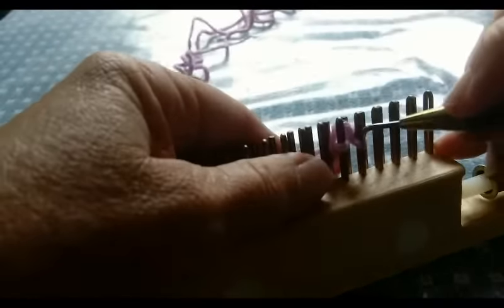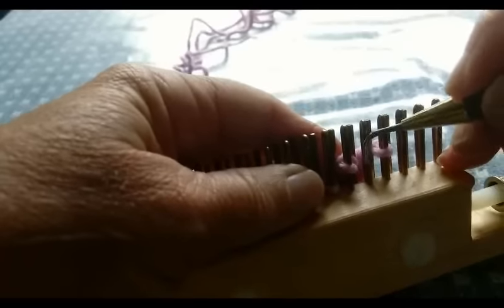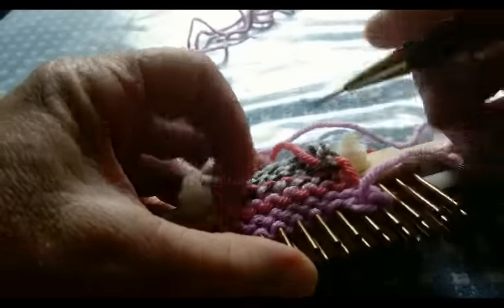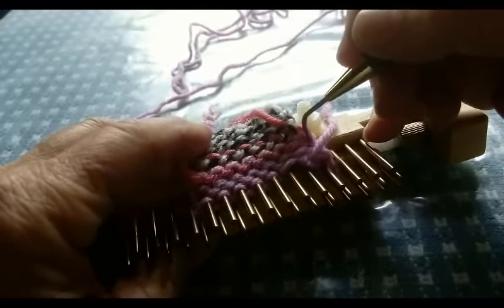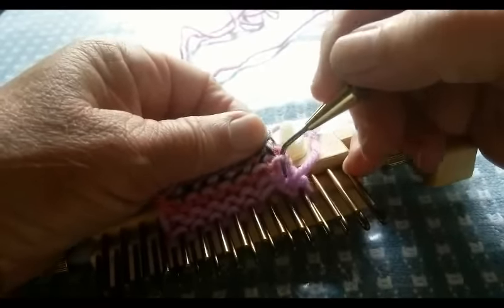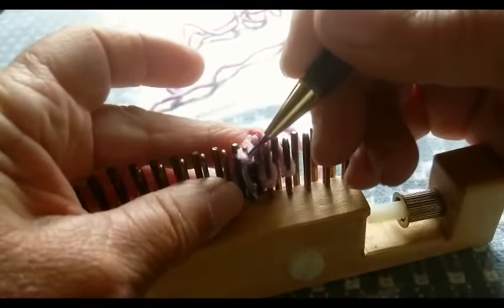Now here comes the interesting part. Move each stitch over, creating a little bit more room. It's important that we used a contrasting yarn for both of these layers. Now what we need to do is find the very first purl bump in the main color, starting at the right side because that's where our working yarn began. I think this is my purl bump — the first and last ones can be a little tough to get ahold of. So there's my purl bump. I'm going to lift it, put it on the empty peg, and purl that stitch.